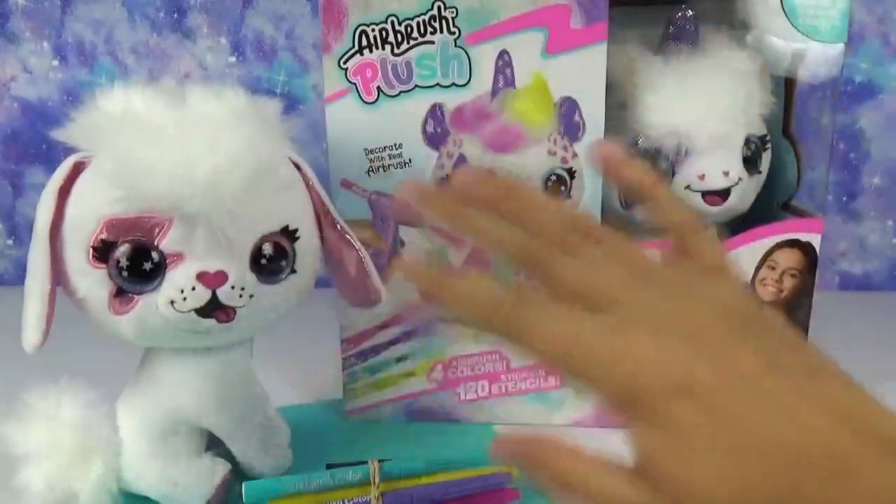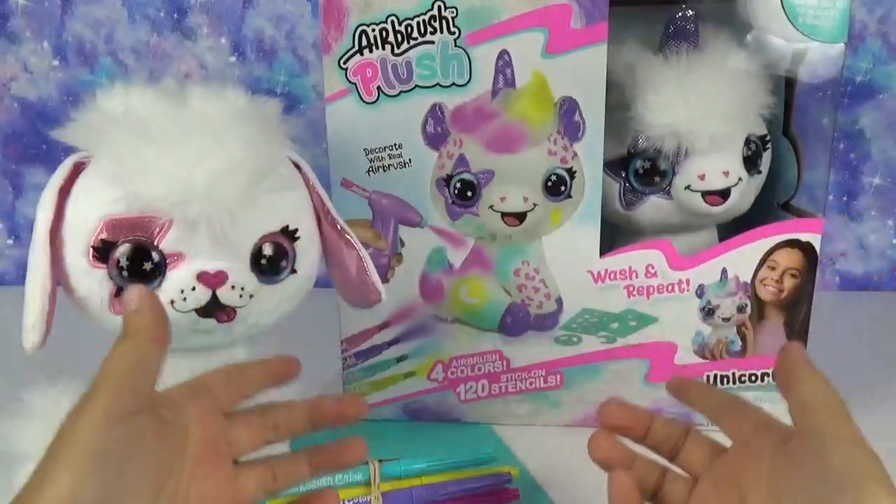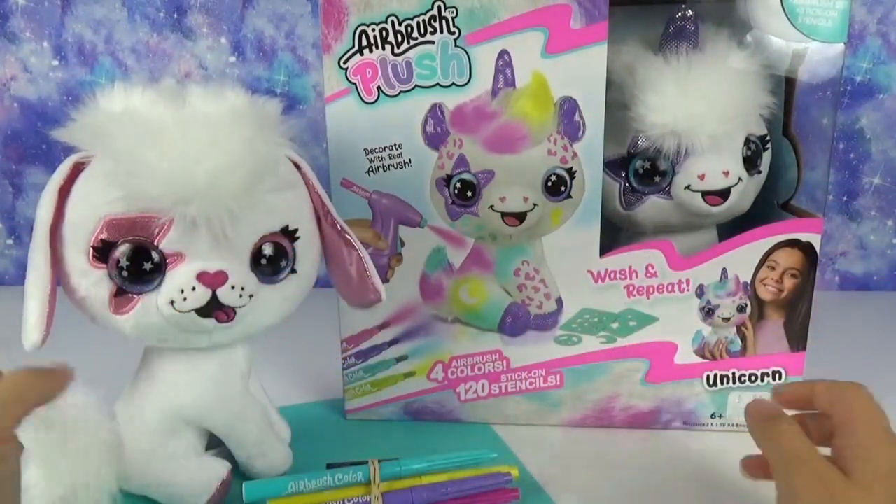What's up guys? Welcome back to our channel. We are so excited to share with you a new product alert. We were sent this by Airbrush Plush. This looks super exciting.